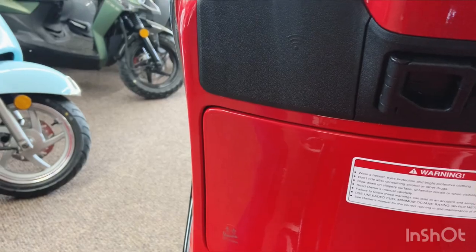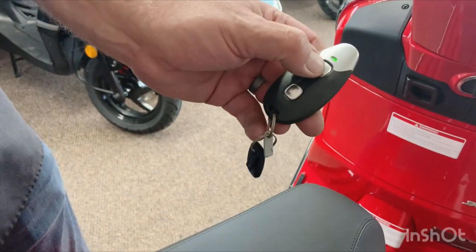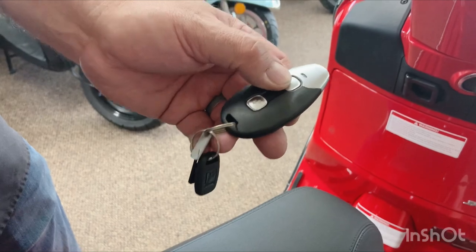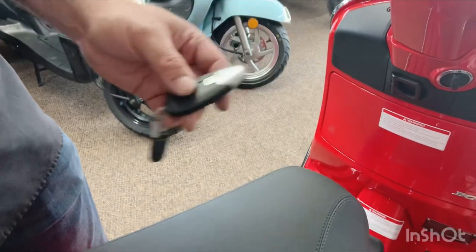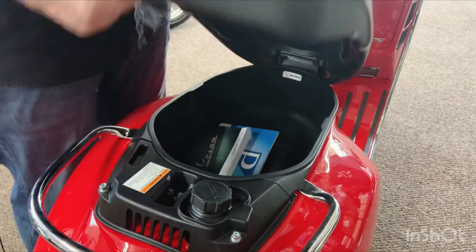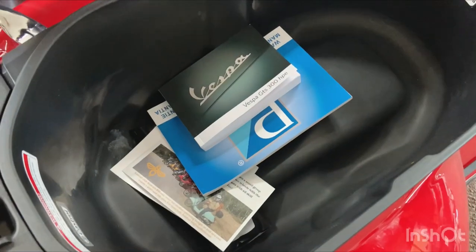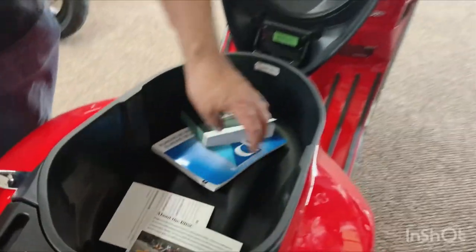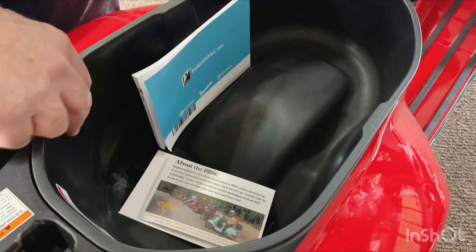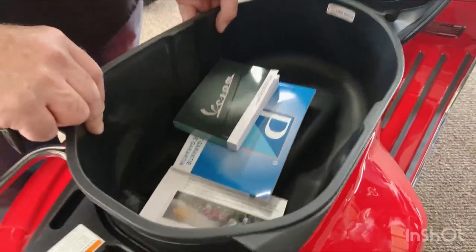These buttons do two things: the top button just flashes the turn signals — it's like a bike finder. The bottom one opens the seat if you hold it for a few seconds. Under the seat you have your under-seat storage compartment, which is removable if you spill a soda or something in there, you can take it out and wash it.